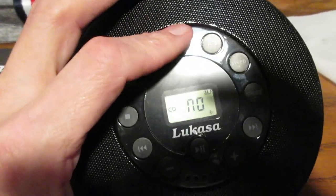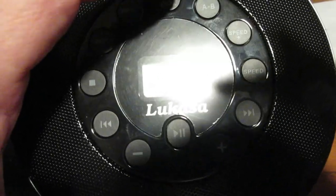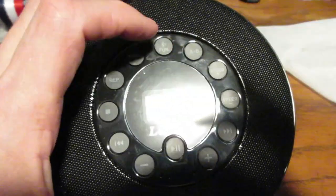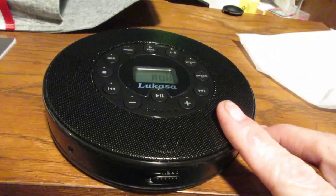The neatest thing I thought about this thing, when I heard about it, was the auxiliary input. Isn't that pretty cool? So any signal that you put into the line-in on this is going to go out to the Bluetooth device.